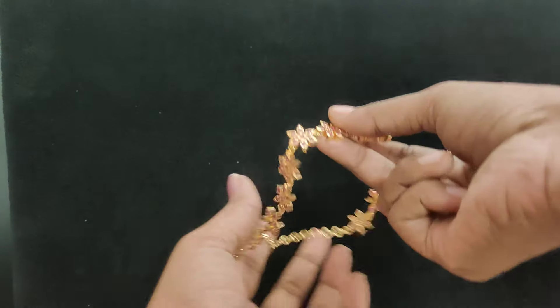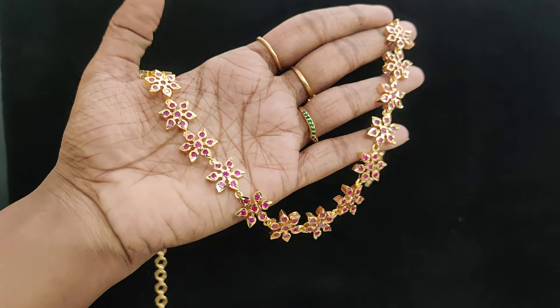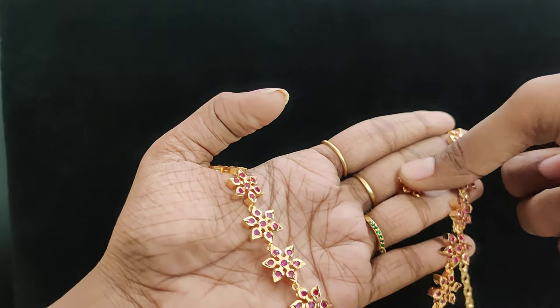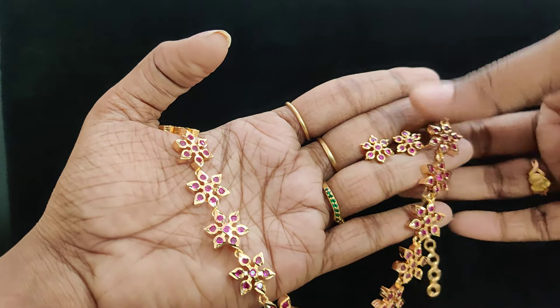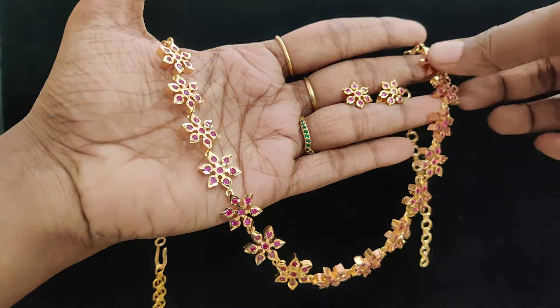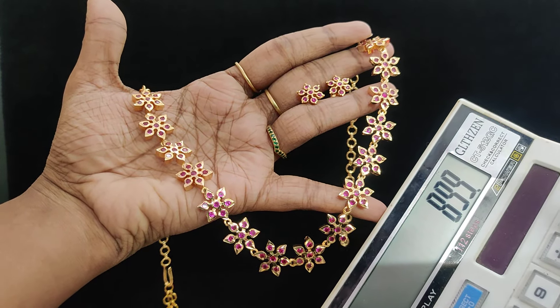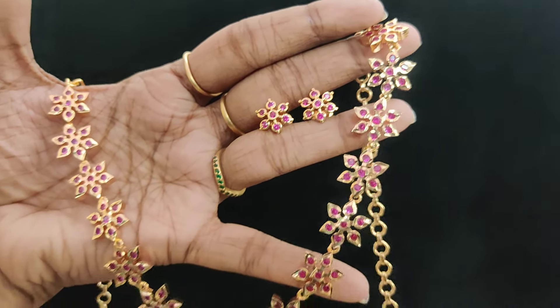Next one: full rani pink pattern star necklace. Super ARC finishing. Back side chain with earrings soda set. Only necklace is 750 rupees. With earrings 899 plus shipping cost. Limited stock available.